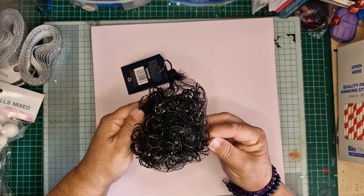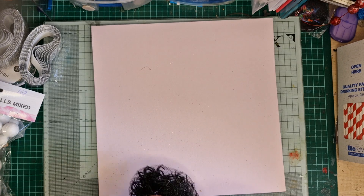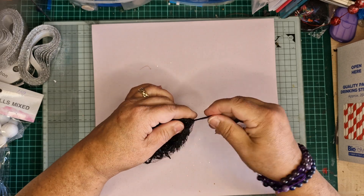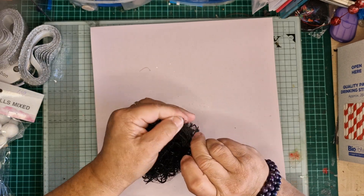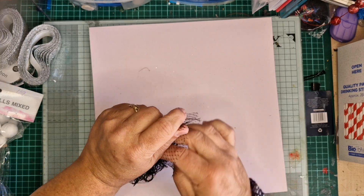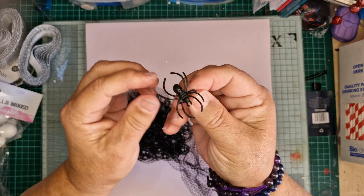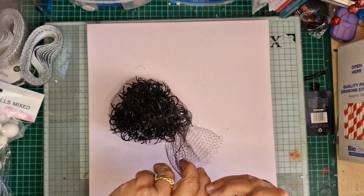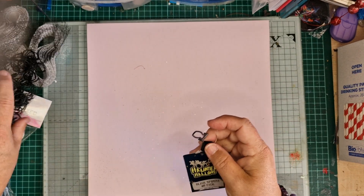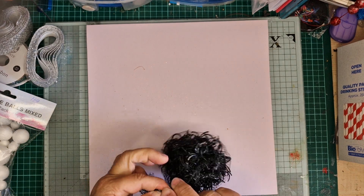These are little spider rings — I think they were a pound — but I don't use them as rings. I'll cut them up and put them on wreaths, cards, or treat packets for Halloween. There's a whole load in here — see, a little ring like that. There's 80 in the pack so that was quite good value.